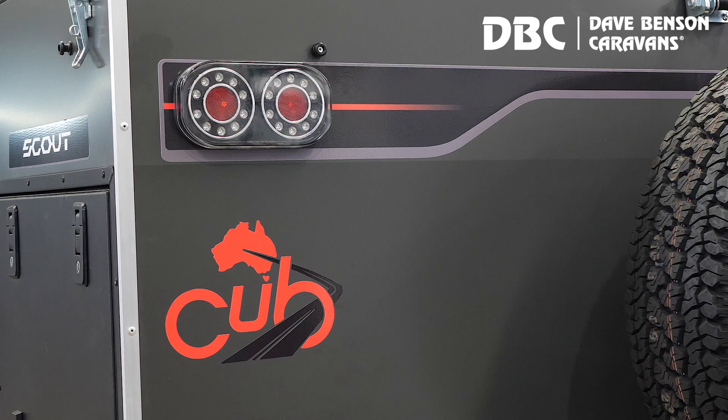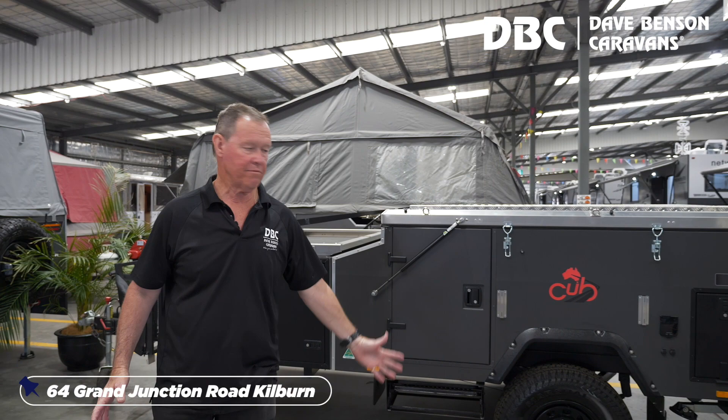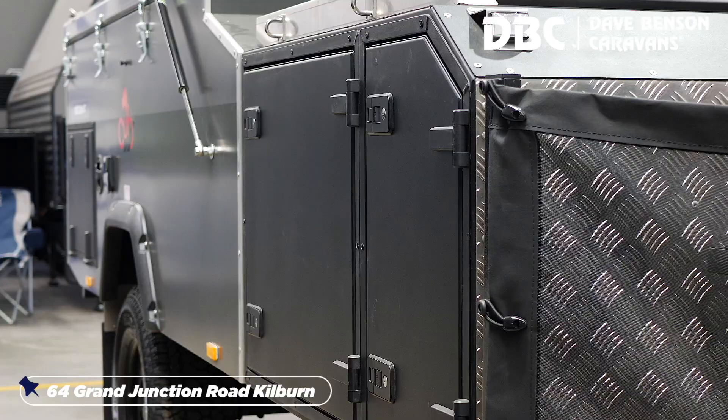Welcome to Dave Benson's. Today I'm going to show you how to open up a lovely Cub Scout — Australian still, made in Sydney. They've been in the market for nearly 60 years making these cub campers.